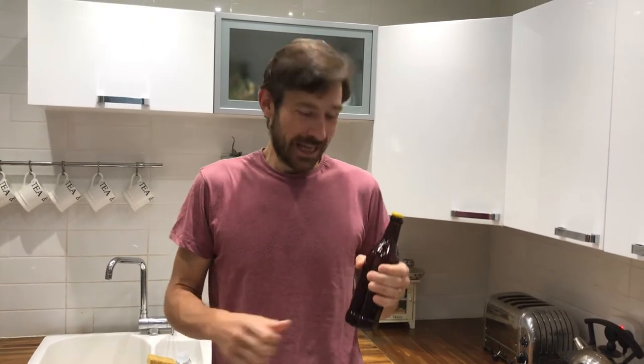Now we need to condition these bottles. They need to be conditioned in the bottle for a minimum of two weeks before you can start drinking them, but ideally you leave them a bit longer — and the longer you leave them, often the better they get. Thanks for watching, I hope you enjoyed it. If you liked my video please subscribe to my channel, links below — otherwise until next time, see you soon! Cheers guys!